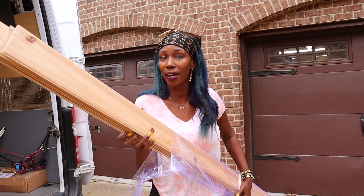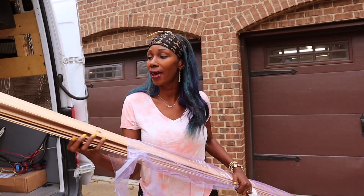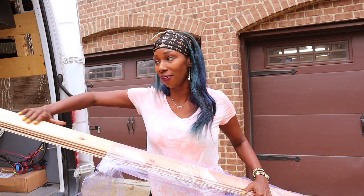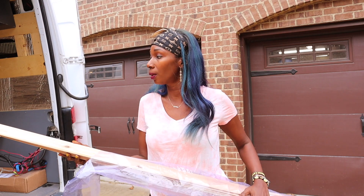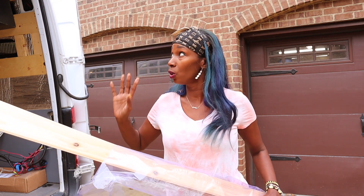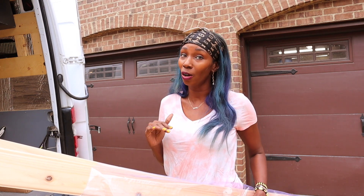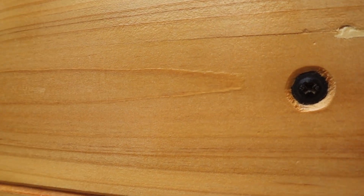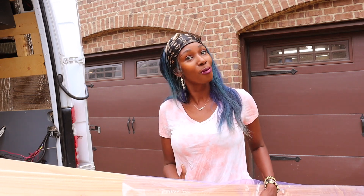So here's the cedar that I bought. Take a look at how thin these boards are. Since I have to countersink the board so that the screw can lay flat, I'm going to test it first with a little scrap piece of cedar we used for the ceiling. If it goes well, that means all the YouTube videos I saw were right on point and I'm able to countersink these cedar planks — and we should be rocking and rolling!